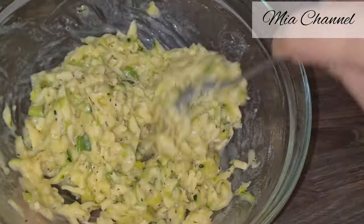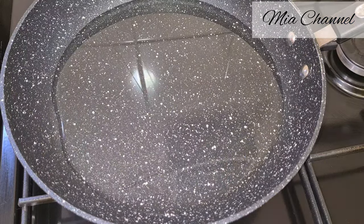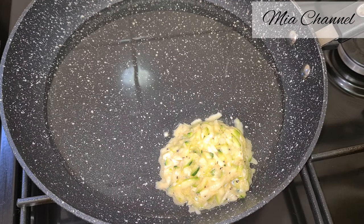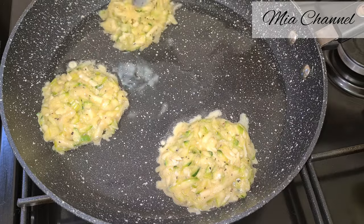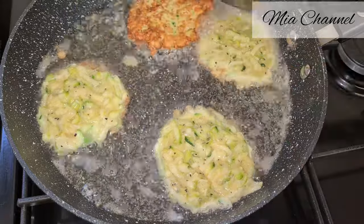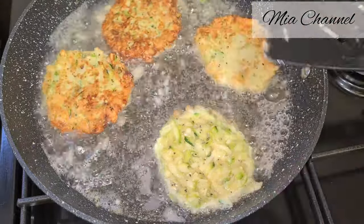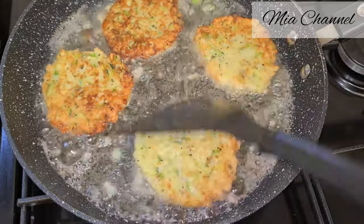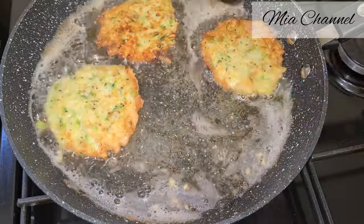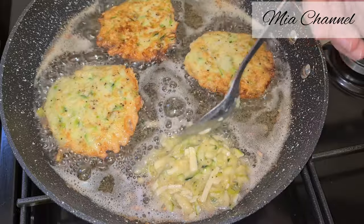Once it's all mixed well, take a frying pan, add some oil, and let it heat up on a medium heat. Then add some of the mixture and form a patty using a spoon. You can make large patties using two dessert spoons of mixture, or small ones using one dessert spoon — the small shape is easy for little ones to hold and eat. Allow them to fry three to four minutes on each side.